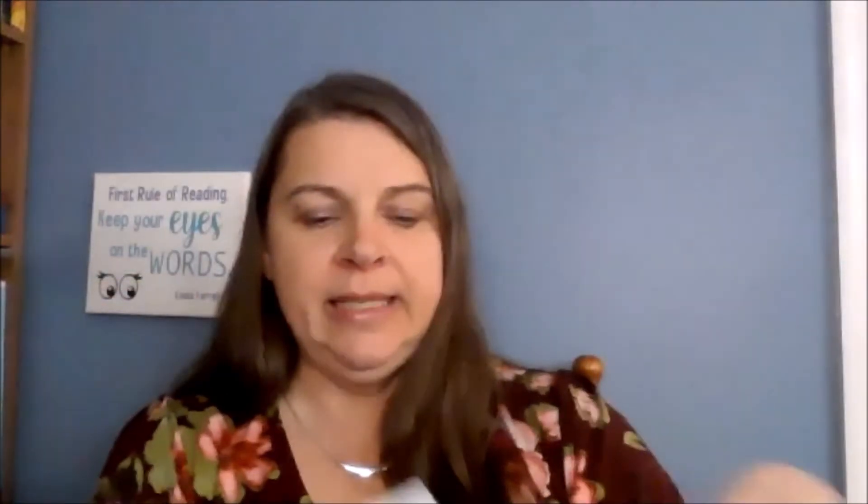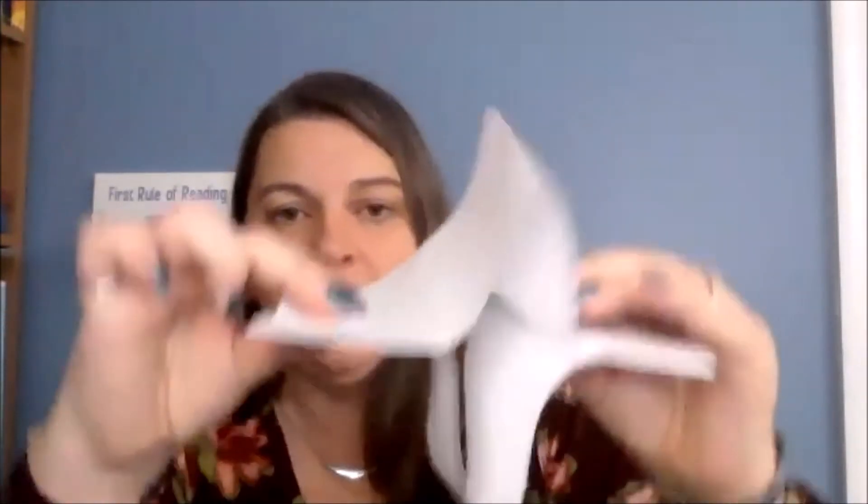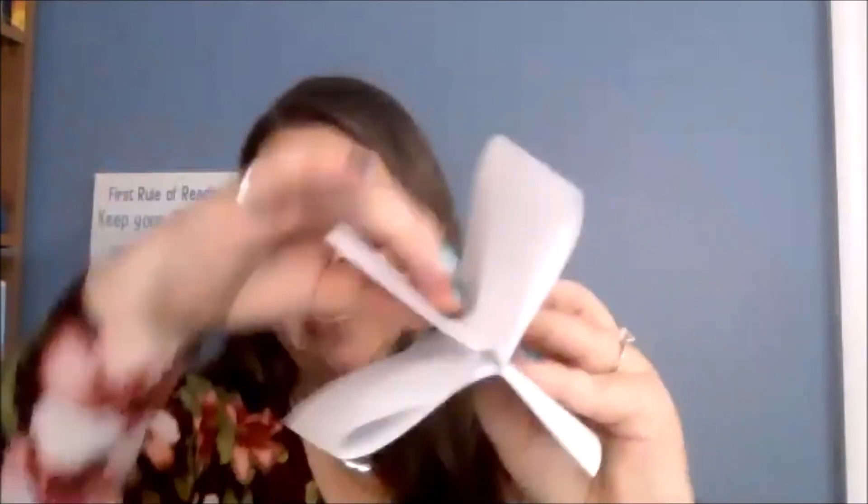This next step can be a little tricky, so watch what I'm going to do here. I'm going to sort of push the ends together and just make one more crease in the middle so they're nice and creased. I'm going to push these ends together and I want the fold to come apart, so I'm sort of making an X or a cross.